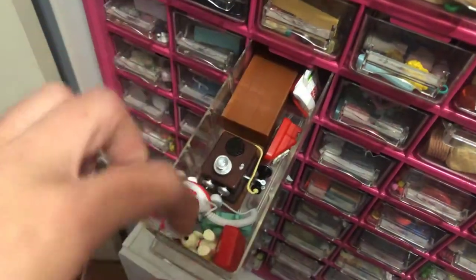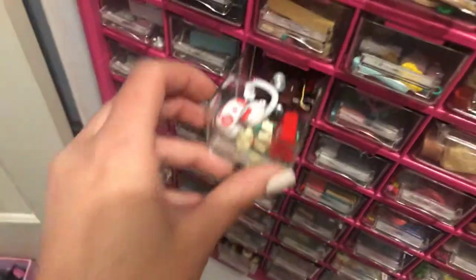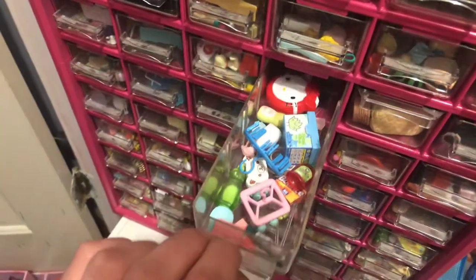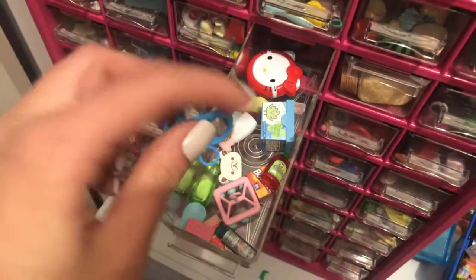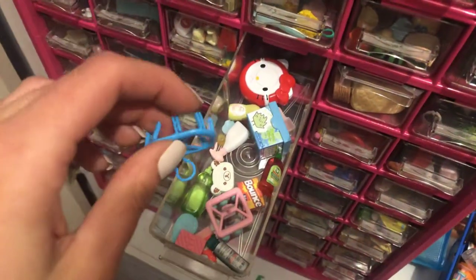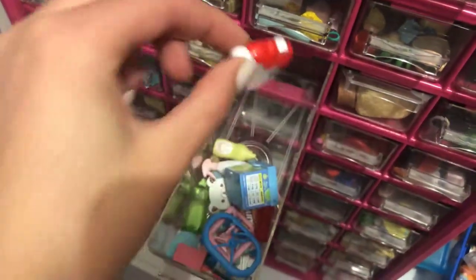I have a lot of Hello Kitty phones, and there's just one cell phone. And then in here is all of my cleaning stuff or like laundry things. And a Hello Kitty Roomba, which I think is super cute.